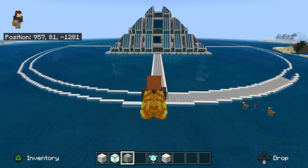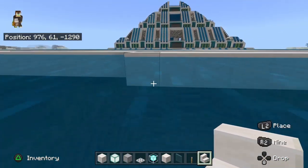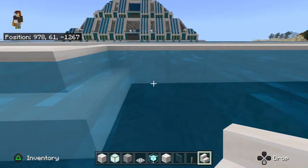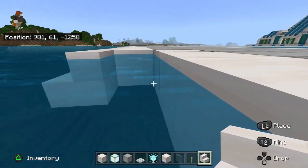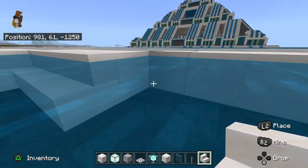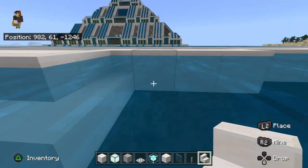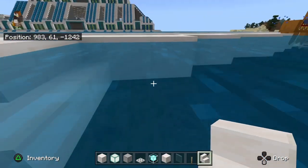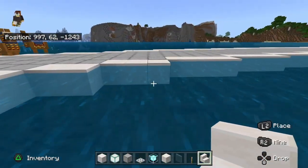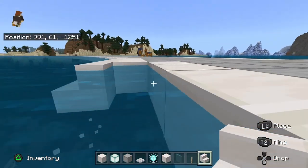What you are going to need is quartz stairs. Go all around the ring and just place the quartz stairs all around. I haven't finished the ring so I can't complete this on camera, but you guys have to do it on all the sides of the ring. You also want to do the same exact thing on the inside of the ring — just bring it all around like this.